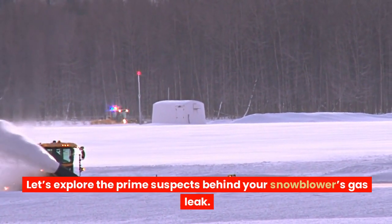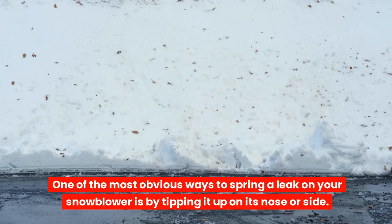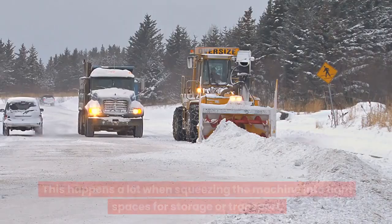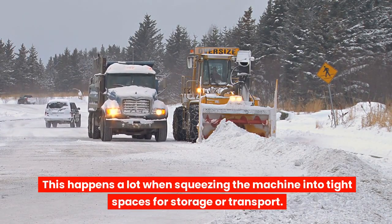Let's explore the prime suspects behind your snowblower's gas leak. One of the most obvious ways to spring a leak on your snowblower is by tipping it up on its nose or side. This happens a lot when squeezing the machine into tight spaces for storage or transport.